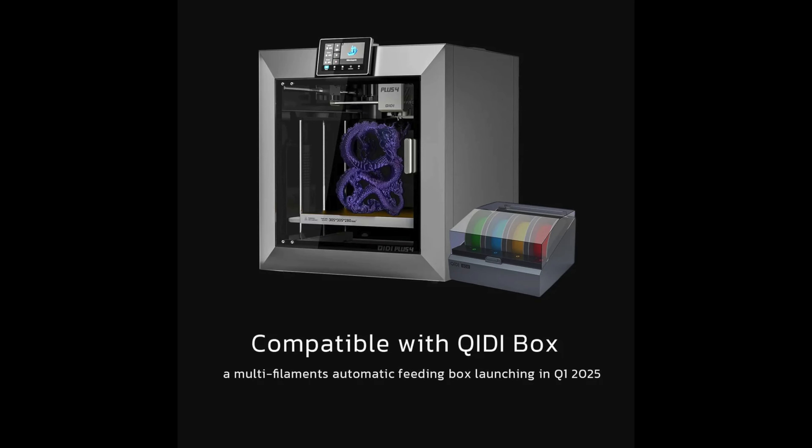This does run Klipper firmware, which is something I greatly value in a printer and think is what sets something like this apart from, say, a Bambu Lab printer. They do seem to have a multi-material unit in the works — I don't have one, and hopefully they send me one. Alright, enough of that.